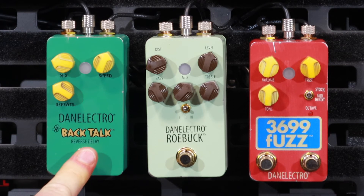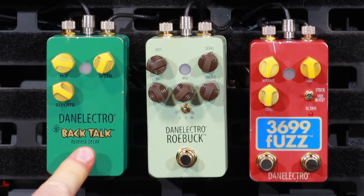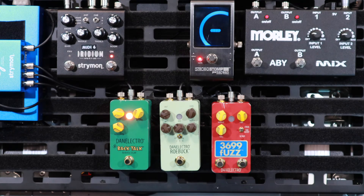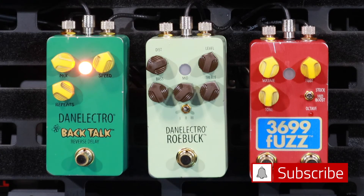Where it really comes into its own is when you do the tap tempo, but it doesn't have tap tempo, unfortunately. The H9s — if you set it really low on the Eventide H9 and use the tap tempo, it just sounds amazing. I also turned the reverb up on the Strymon Iridium as well. Anyway, that's it. Dan Electro back talk — it's great. Let us know if you've got one, or one of the much sought-after originals.